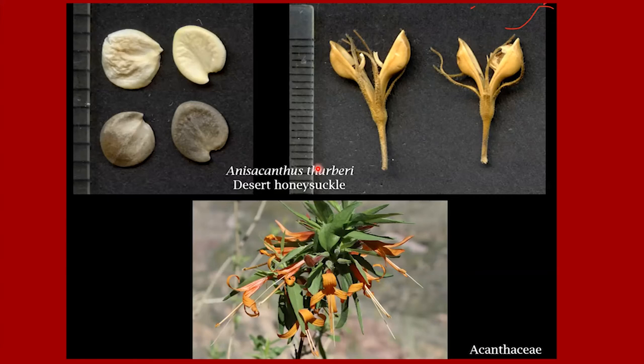Here's another plant in the Acanthaceae — desert honeysuckle, Anisacanthus thurberi. Like many plants in the Acanthaceae, it has banjo-shaped fruits that also split open explosively and disperse seeds ranging from creamy white to grayish brown. You see these little indentations on the seeds — I think when the fruit snaps open and flings the seed, it uses that little indentation to provide spin to the seed, and spin helps the seed travel farther away.